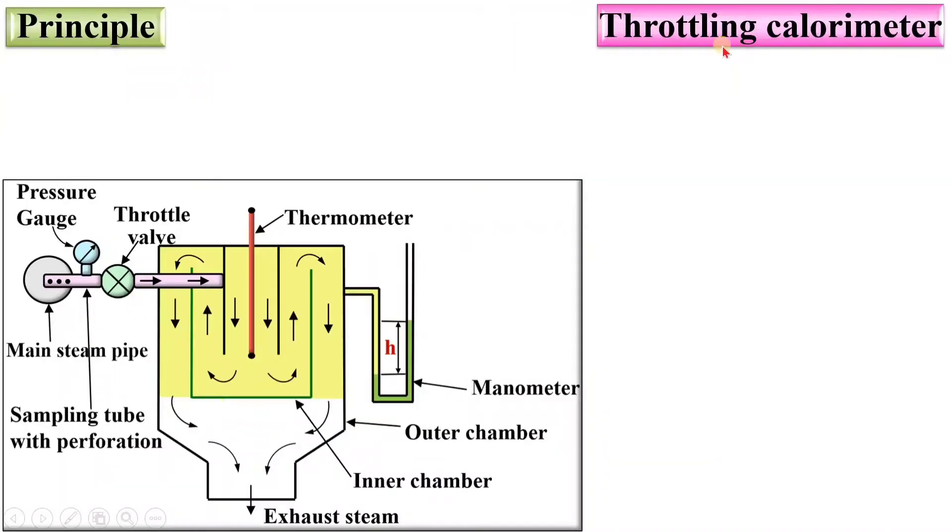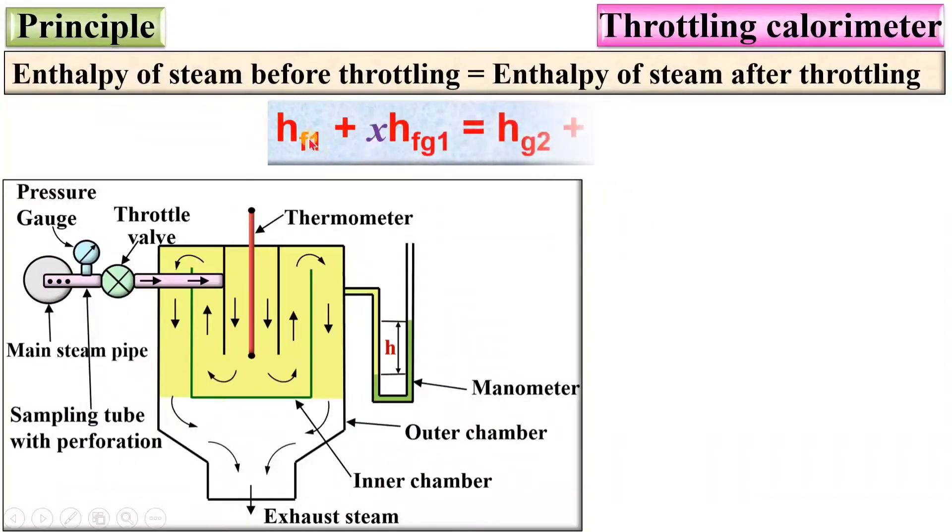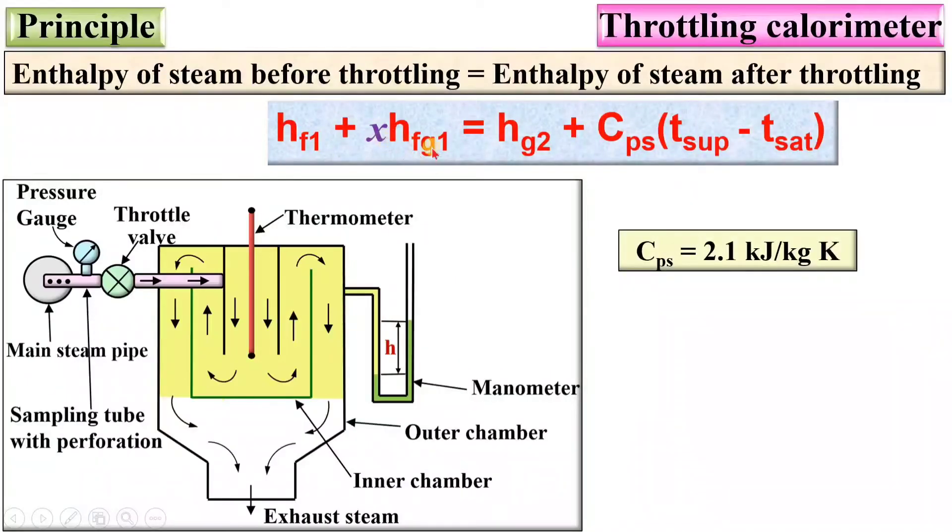Now the principle of the Throttling Calorimeter. The enthalpy of steam before throttling is equal to the enthalpy of steam after throttling. During the throttling process, enthalpy remains constant. The enthalpy of the wet steam before throttling is hf + x × hfg, where this subscript refers to the initial condition of the steam, i.e., before throttling.